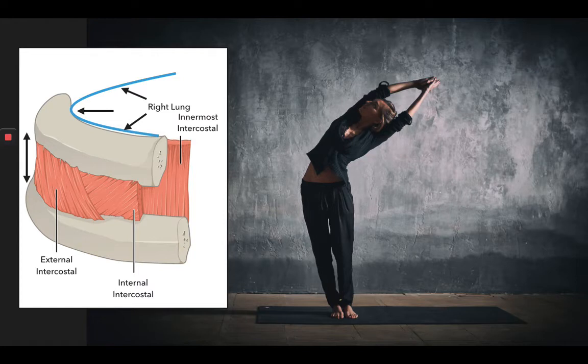That should allow you to open up more space on one side of the ribs — usually the opposite side of the bend. So if you're bending to the left, you're opening the right side of the ribcage, and if you're bending to the right, you're opening the left intercostal muscles.